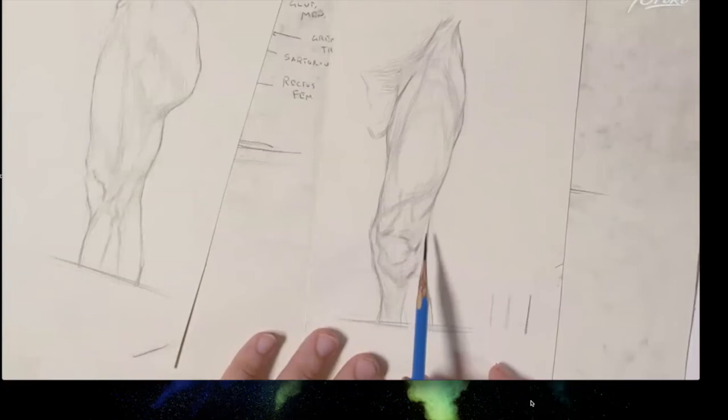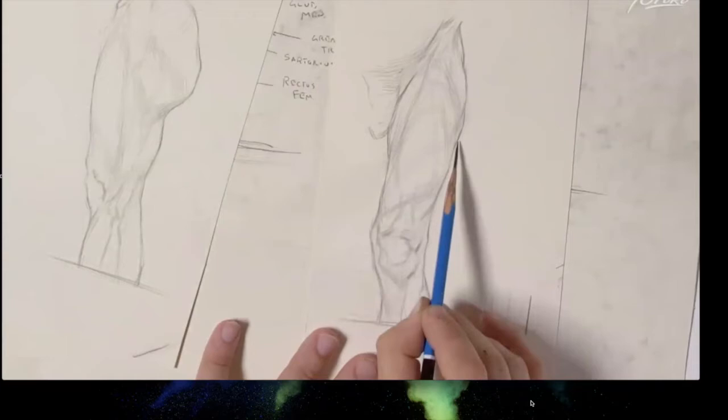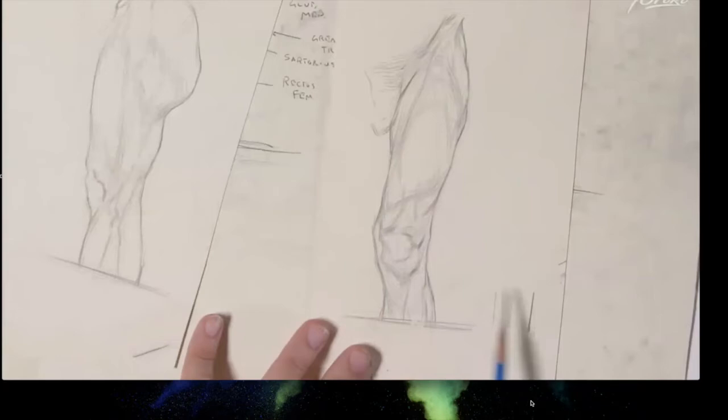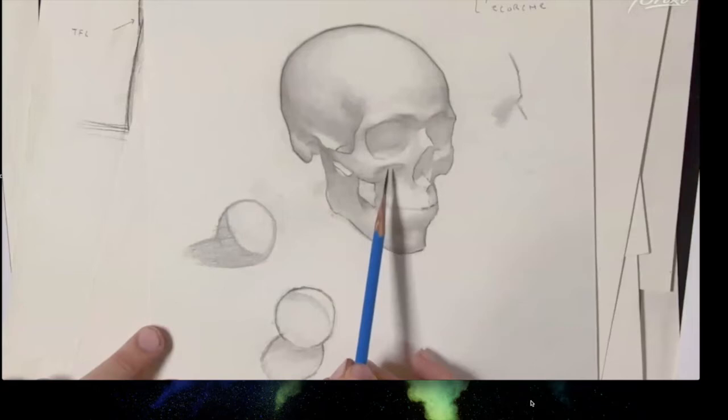A dark line on the edge of a leg means 'the leg is here, it stops, this is an ending of form.' Interior hatch marks communicate that form continues across the thigh. Using the same line quality for both edge and interior would create visual dissonance. Organizing line quality means being consistent and assigning a purpose — a shadow edge must look different from a form-ending edge.